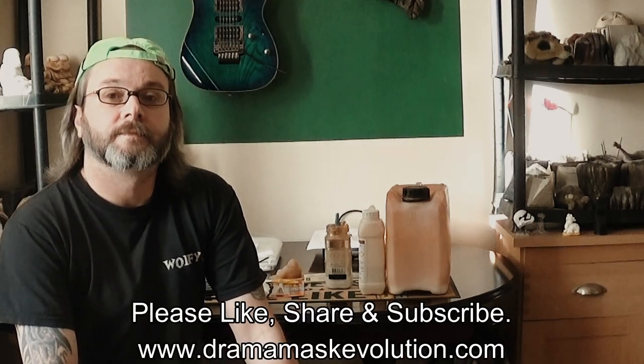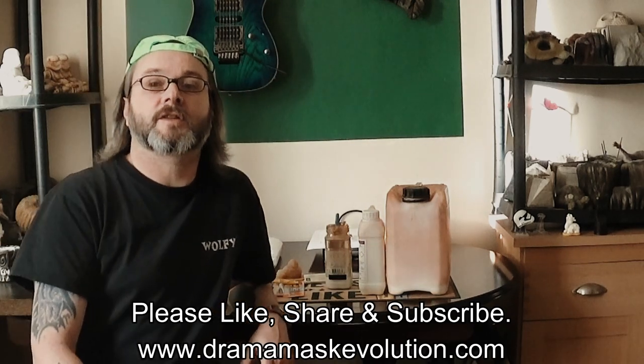Liquid latex — I hope that helps out with all the people who have been asking about what brand of latex I use. Like I say, I have no preference, it's just that I know this product and use it because it's reliable. Just a quick materials video to fill in about liquid latex — thanks for watching and see you soon.